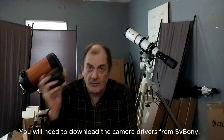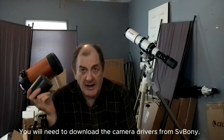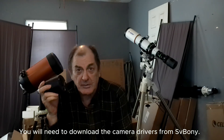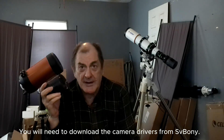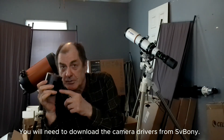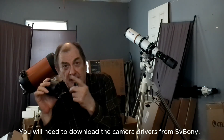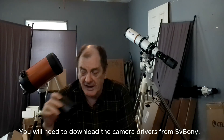This astrophotography camera has a refrigerator in it because it's designed to take one, three, five minute exposures for six or eight hours straight. The camera gets really hot, so you have to have a refrigerating unit on it to keep it cool and keep the noise down.